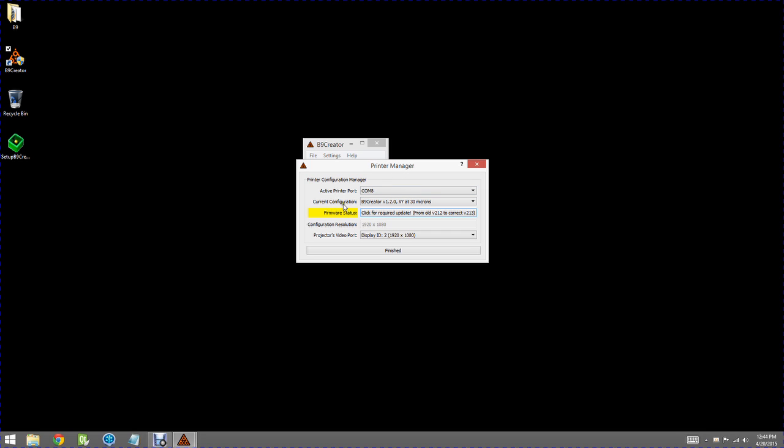The next box is the Current Printer Configuration. If you click on that, you'll see numerous possibilities — don't be confused. If you have the new printer, it's version 1.2.0, and there are three of those: one with resolution at 30 microns XY, 50 microns XY, and 70 microns XY. We're going to configure this one at 30 microns XY. Note that if this is the first time you've done this, when you select a configuration you'll get a box that pops up asking if you want to update the firmware in your printer, and you'll have to say yes.